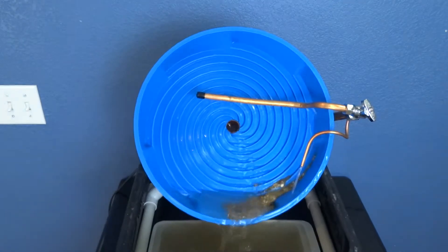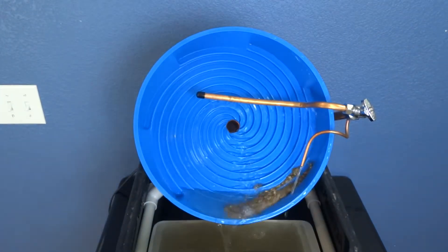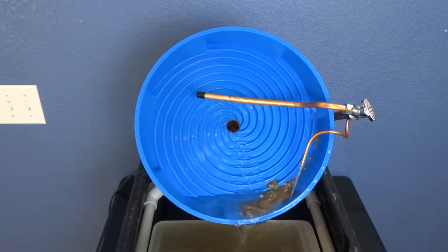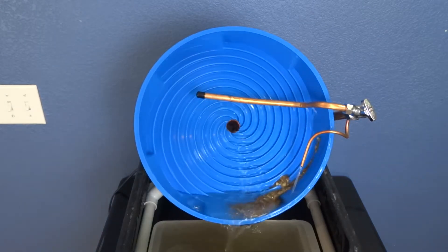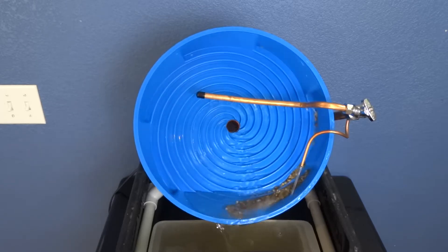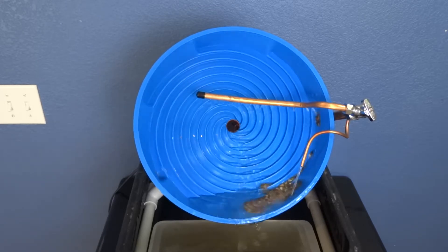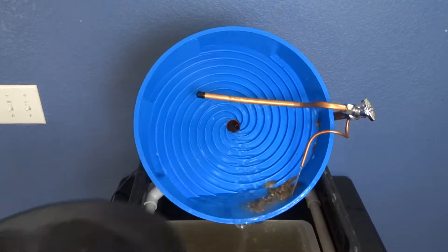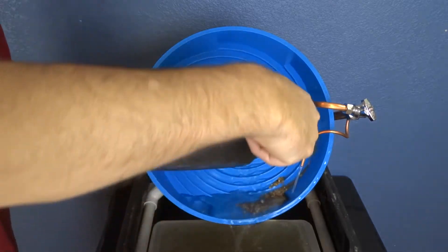Now I'm just going to rinse out the pan into it, because the gold is going to be at the bottom of that pan anyway. If I didn't get it with the scoop, I'll get it now. This thing is pretty interesting to watch and pretty hypnotic. One more rinse of the pan and I think we're done.